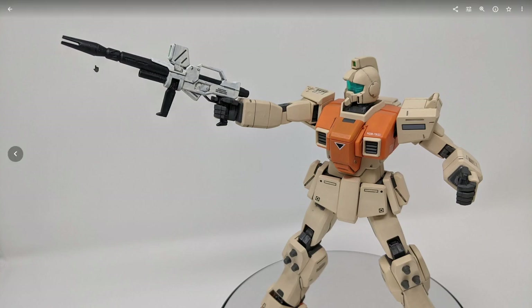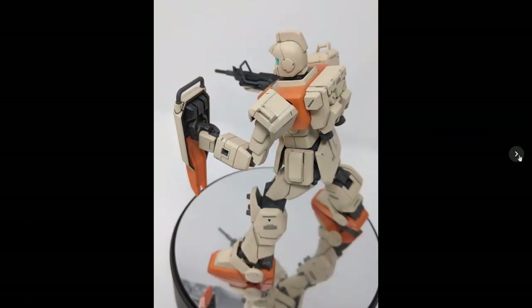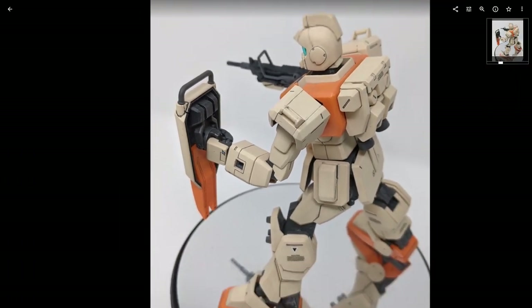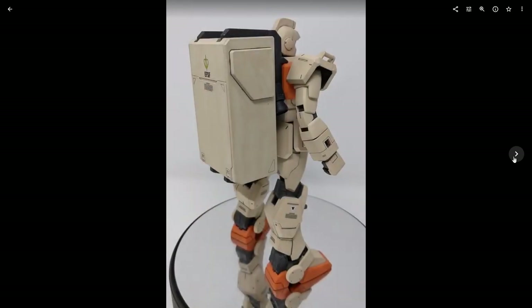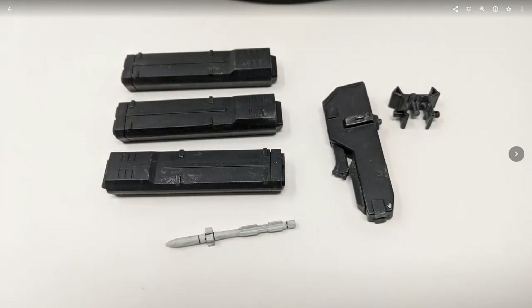Here's the beam rifle painted up, not very well, but it's passable. Some more posing with the shield and machine gun, just to show how it actually holds the shield by the handle. It does come with the Ground Gundam backpack as well as the container. The container is mainly going to be used to hold the missile launcher that comes with this kit — you can swap it out as you like.